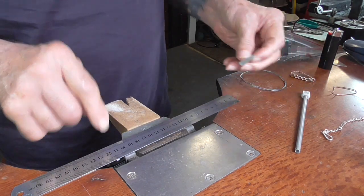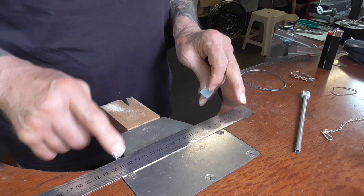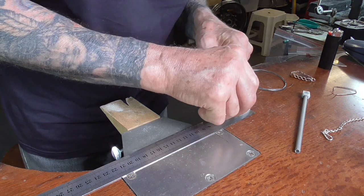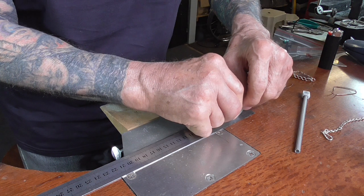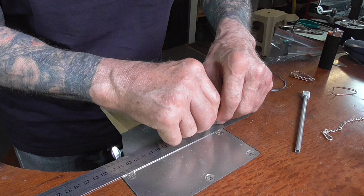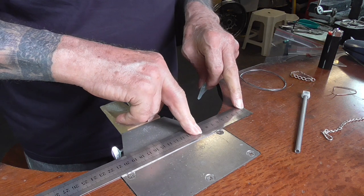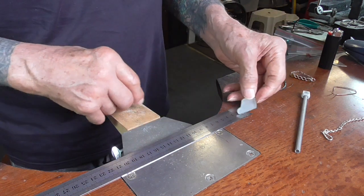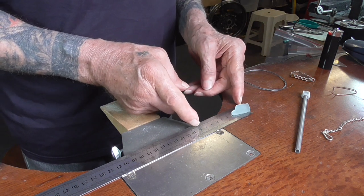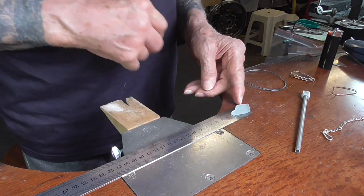One of the first things I'm going to do is figure out how long my bezel needs to be so I'll know how many jump rings. I'm just going to lay this on my ruler and run it along. That's roughly 90 millimeters, 9 centimeters. So now I know what area I have to work in. I can make my jump rings, make them approximately this long, solder them together and then we'll form it into a bezel.